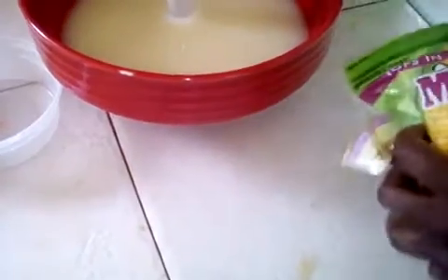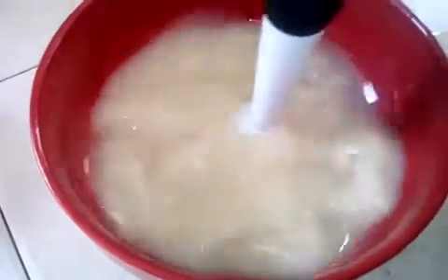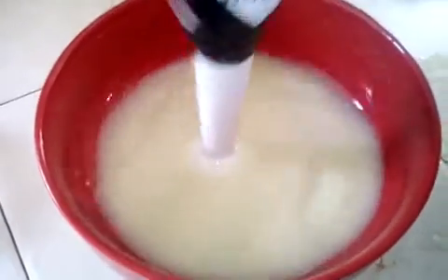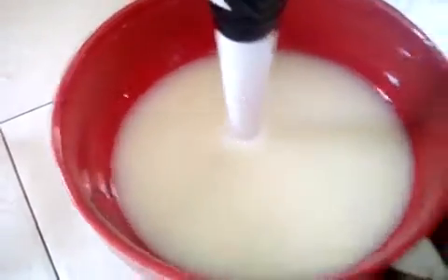We are also going to need a mold to put the soap in after it's finished. This is my aloe gel — this gel is from the fresh plant that I've picked, and I just blended my gel together. It's a natural plant.